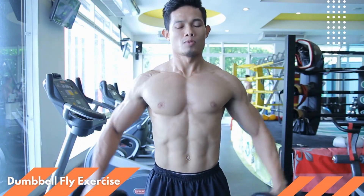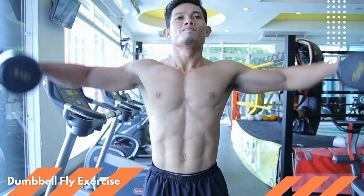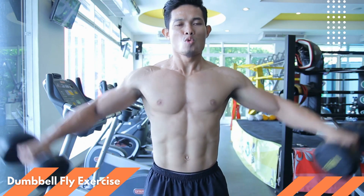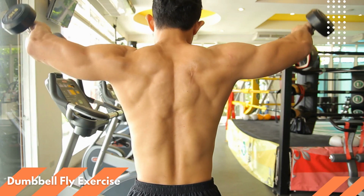Repeat this motion for 8-10 reps before taking a break and doing another set. When done properly, the dumbbell fly is a highly effective exercise for building strength and shoulder stability. So give it a try and start to see results today.